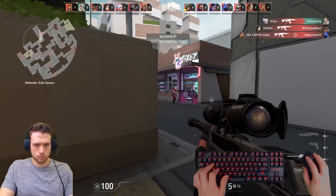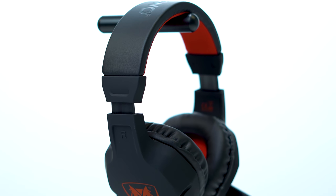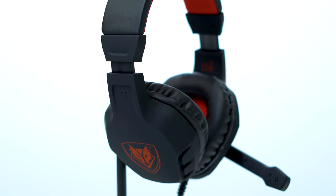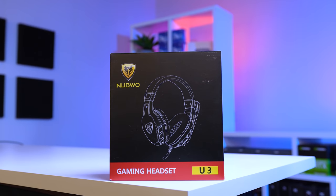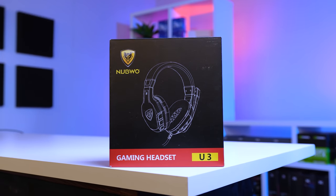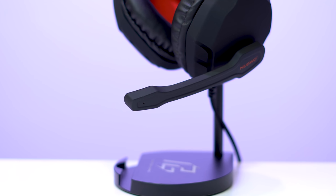Moving on, we get to the headset, and this is yet another model from Nubwo, which you guys know I'm a big fan of — this one specifically is the U3. This super budget gaming headset feels pretty sturdy with some smooth textured plastic, and it sounds pretty good for the price. The directional audio was fine for this cheap of a headset, but it was definitely lacking in bass during explosions and gunfire. As far as comfort goes, I do wish that the earpads were just a little bit thicker — I can actually feel my ears hitting the inside of the ear cup, but that's sometimes what you'll see with this budget of a gaming headset. For the microphone, I'm not a huge fan of the aesthetics as it's big and bulky, but that's definitely personal preference.